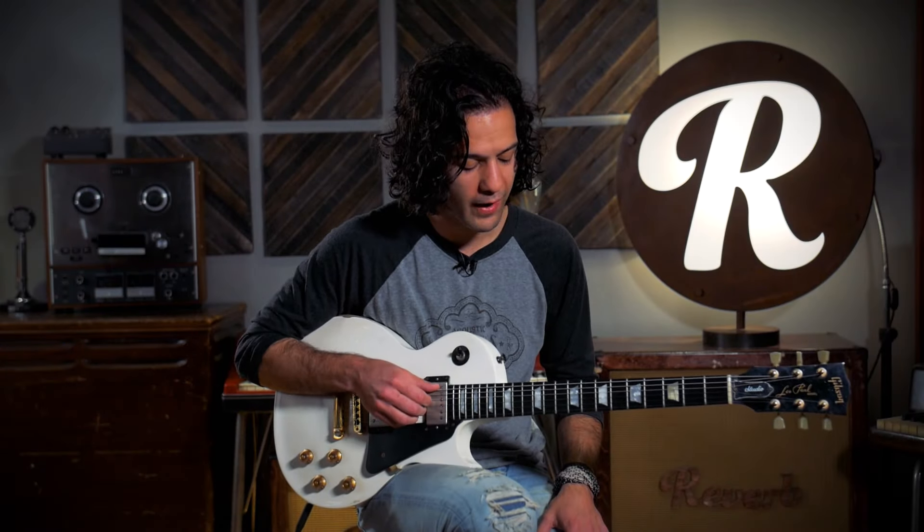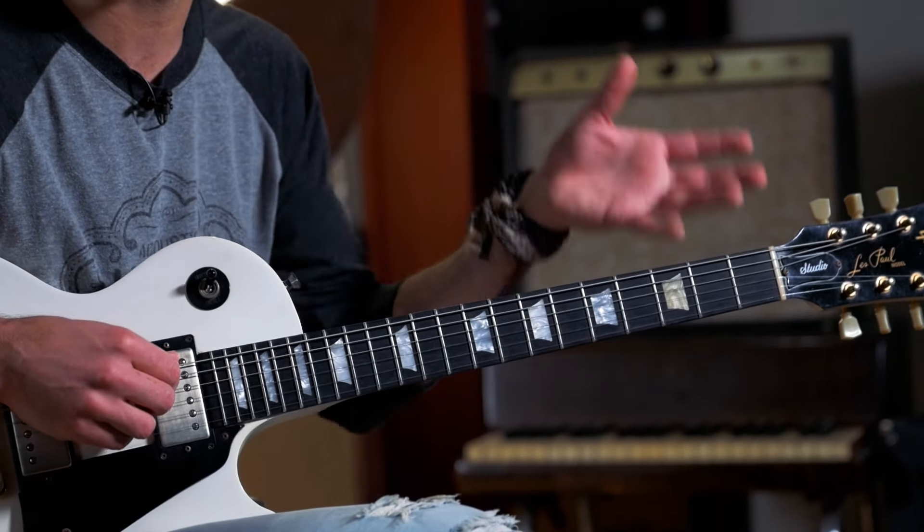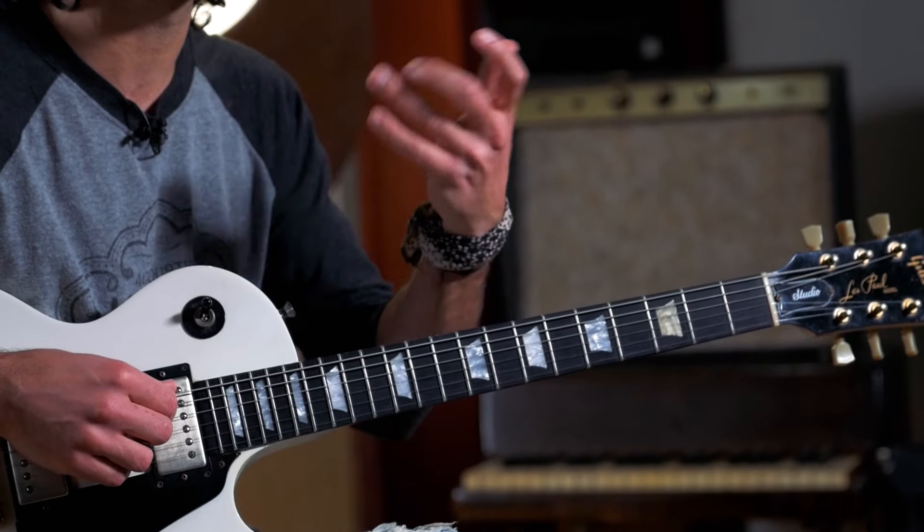It's interesting that the first five strings are tuned to fifths. So if you play mandolin, violin, or cello, then you have some of the same technique there — you have some of the same shapes you can use.